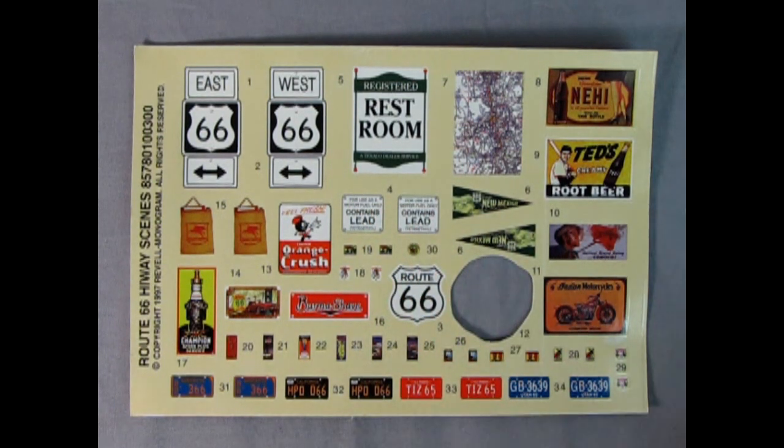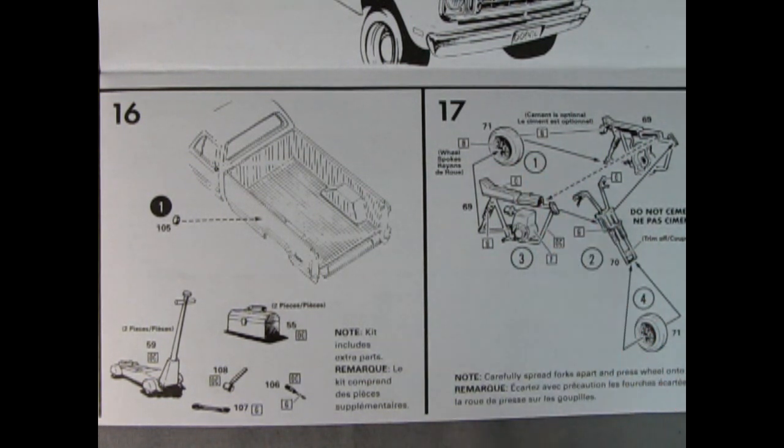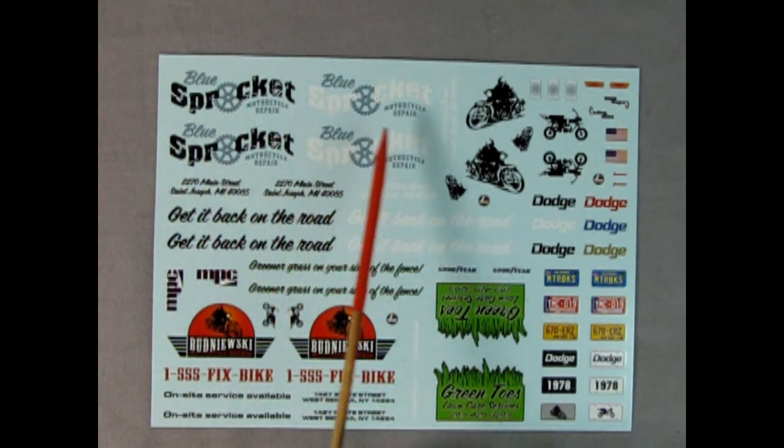The 1978 Dodge pickup truck by MPC includes a two-piece jack, a two-piece toolbox, and more tools like hammers and screwdrivers. It also has a little motorbike with the engine left and right-hand side, frame, front forks, and wheels. The 78 Dodge truck also includes a great decal sheet with 'Blue Sprocket Motorcycle Repair' — which you could turn into a sign for your garage — 'Budwinski's Motorcycles,' generic motorbike decals, and a 'Green Toes Lawn Care Service' sign.